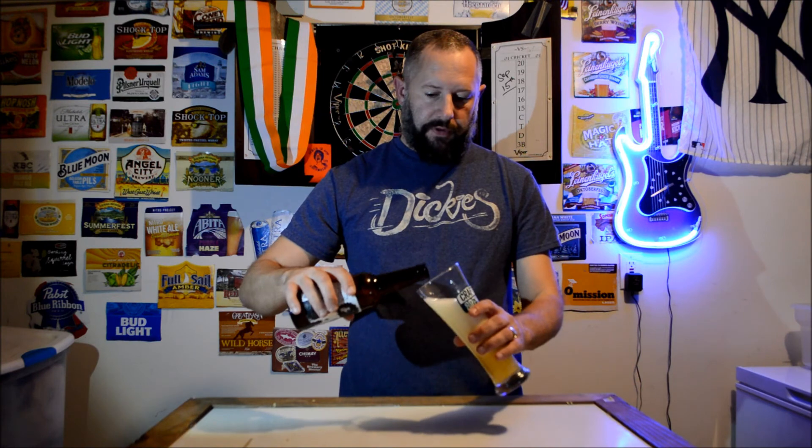Welcome back to Dicky's Beer Review. Oh, why did I do that so fast? Oh man. What's going on? I'm going to burn.